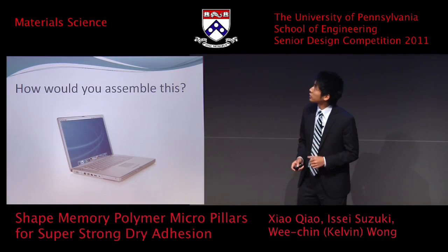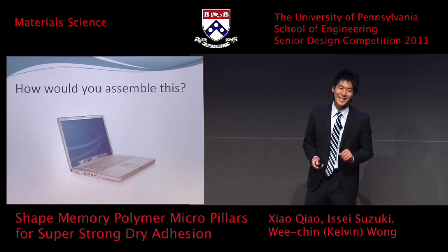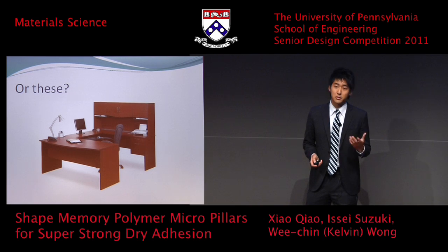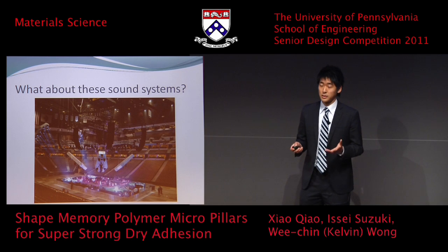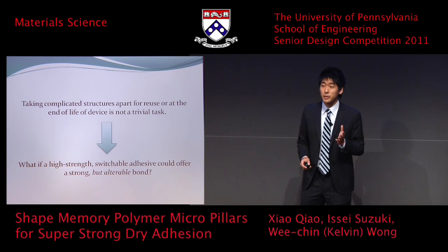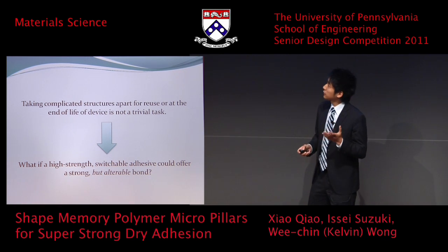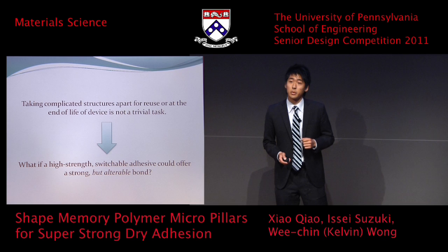I'd like to start off by asking a question. How would you assemble this laptop? And what about these furnitures — how would you disassemble and put them back together? For both applications, you need screws and bolts. And then what about these speakers and sound systems that would take hours to put together? Obviously, taking these complicated structures apart for reuse is a lengthy and complicated process. What if a high strength switchable adhesion could make this process better? This is where our shape memory polymers come in.